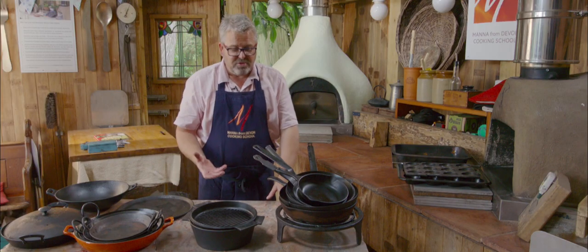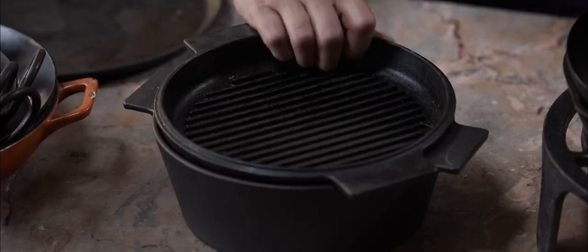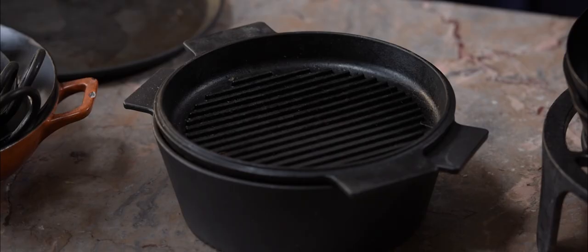Cast iron is quite heavy and difficult to move around sometimes. If your wrists are feeling a little bit weak, then cast iron might not be the thing for you.